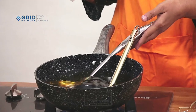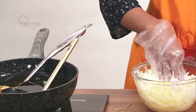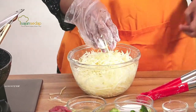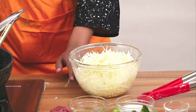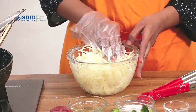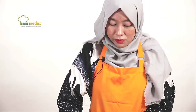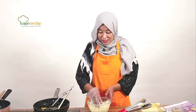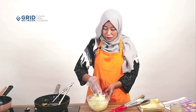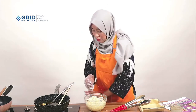Jangan lupa panaskan sendok sayurnya terlebih dahulu supaya nanti kentangnya tidak menempel. Nanti kita tinggal tata dan ditekan satu sama lain sendok sayurnya, terus digoreng sampai kering. Nanti bentuknya kayak sarang burung. Terus nanti tinggal kita siram dengan bahan tumisannya. Kentangnya boleh jenis apapun yang mudah didapat di pasaran, tapi kalau mau lebih garing bisa menggunakan kentang pes atau kentang dieng.